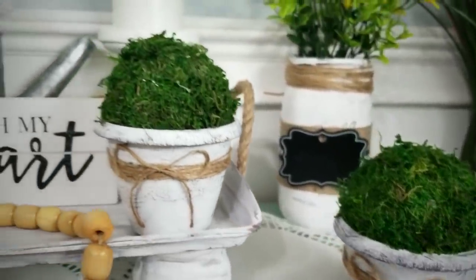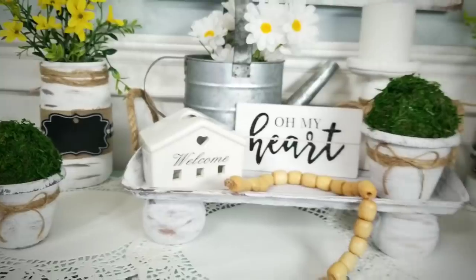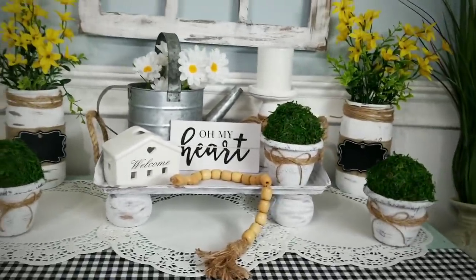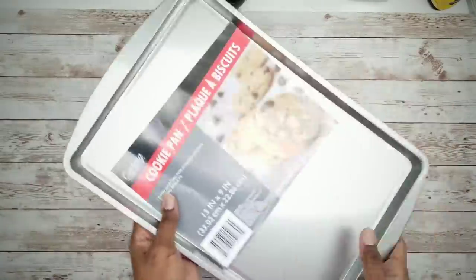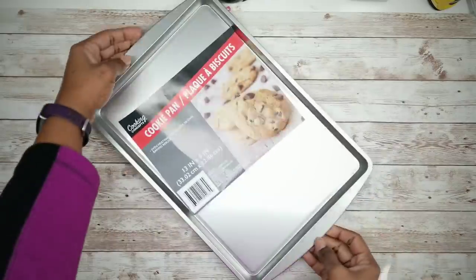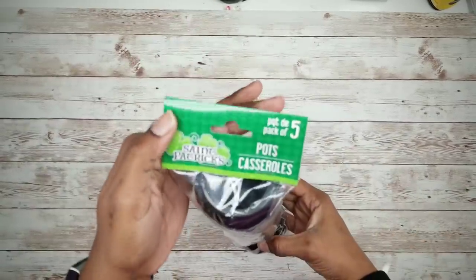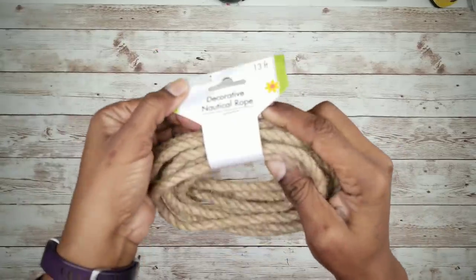So now let's jump right into that project. To make the tray, we will be using one cookie pan from the Dollar Tree, one package of St. Patrick's Day pots, and some nautical rope.